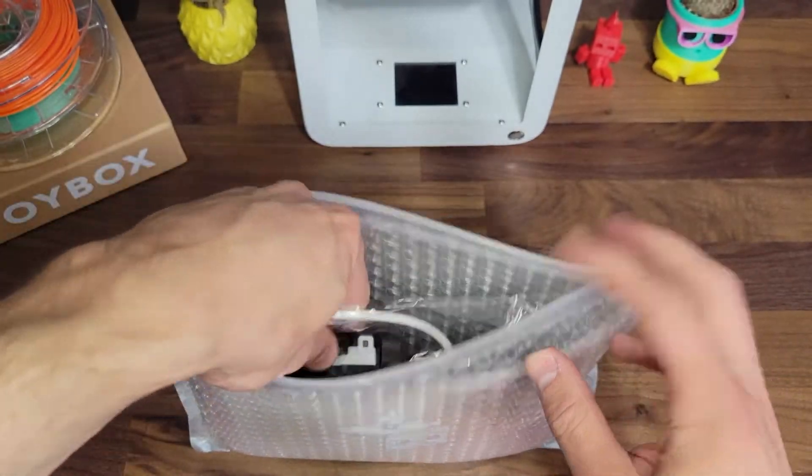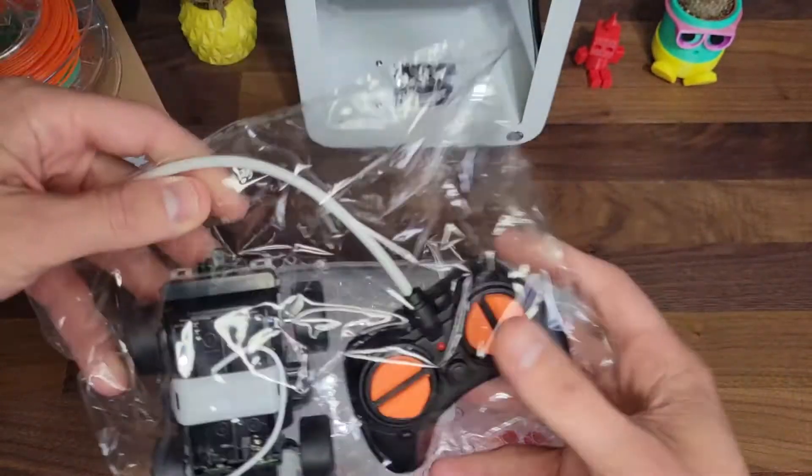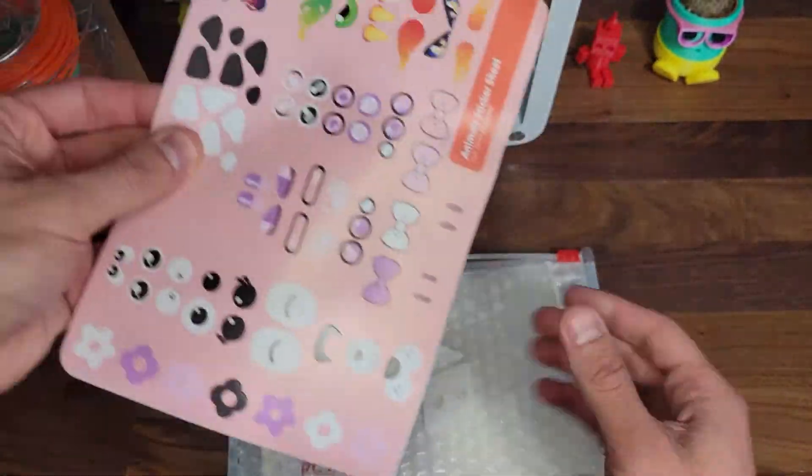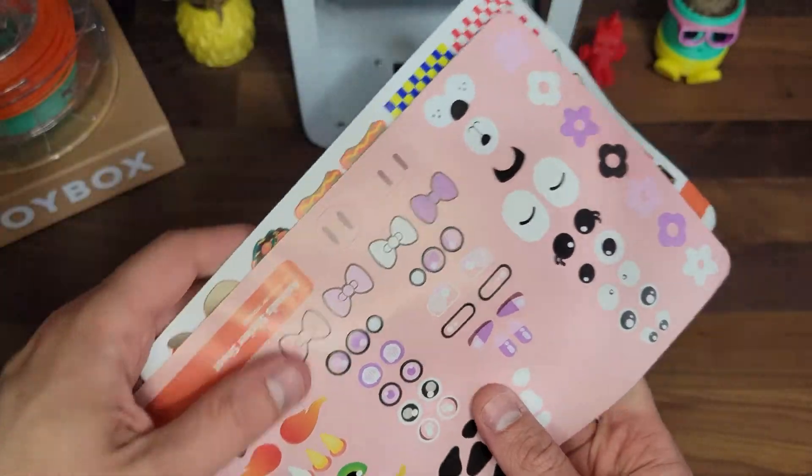You know the drill — let's check out our play pack. We've got the race car base and the remote control, and we've got stickers. That's all we need to make the ultimate RC racer.